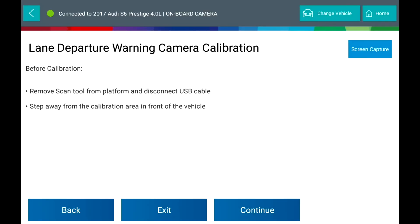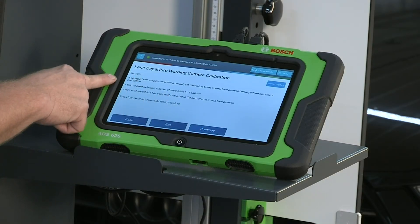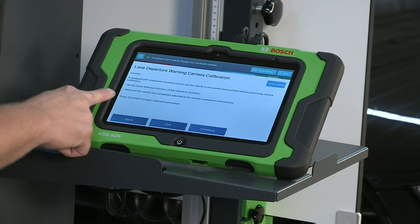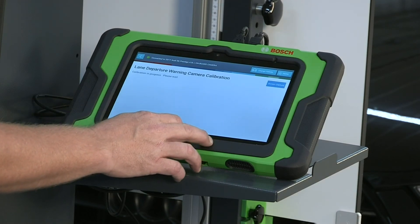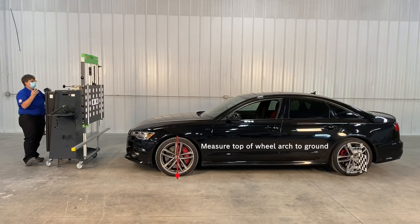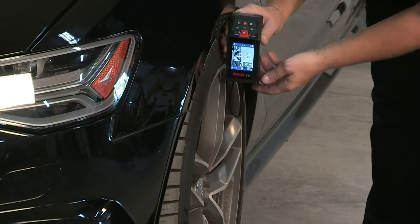Note the cautions displayed on the scan tool and press Continue to measure ride height. Measuring vehicle ride height: measure the distance of the ride height for the left front wheel arch, driver side, using the laser distance measuring tool included in the kit, measuring from the top of the wheel arch to the ground.